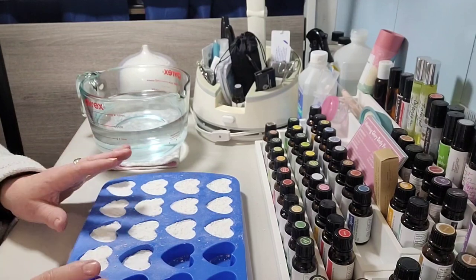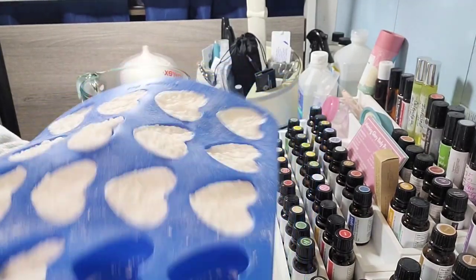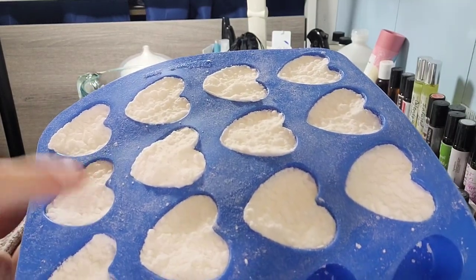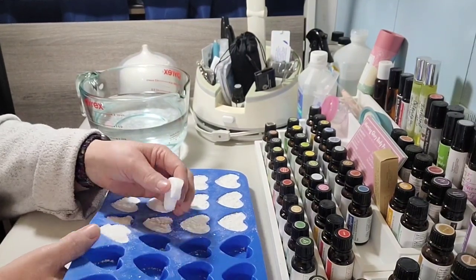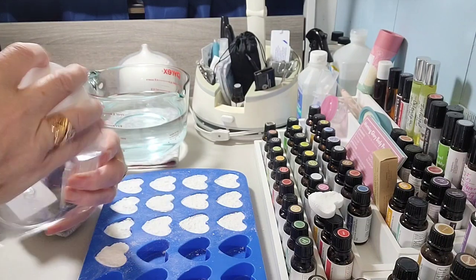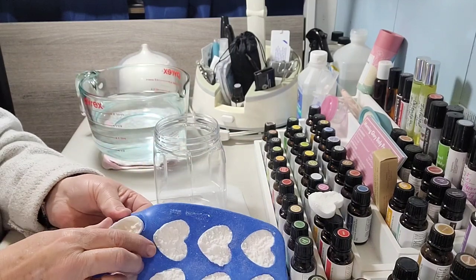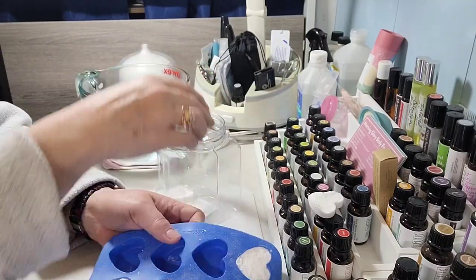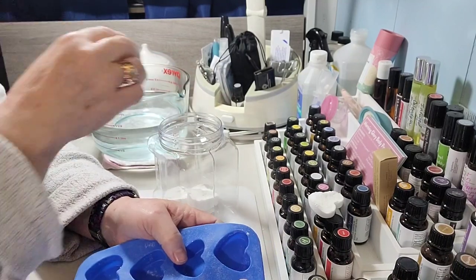My little toilet bombs have finished drying. See how they kind of bubbled up a little bit — that's just perfect. Because I've got this cute little silicone mold I can just pop them out. I'm going to use one as the demo to show you what happens. I have this little jar — I pop them out and there's your little heart. I put them in this jar so I can put a lid on it, keep it sealed, and no extra moisture gets in.